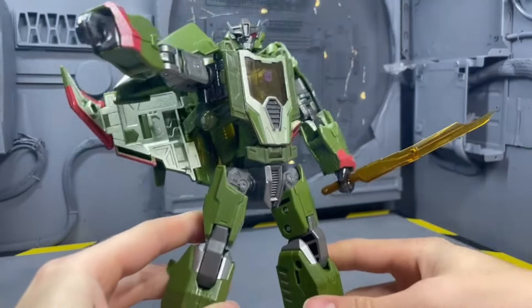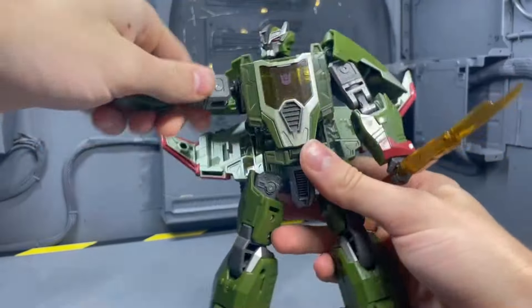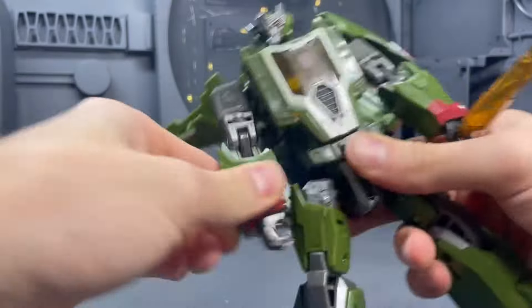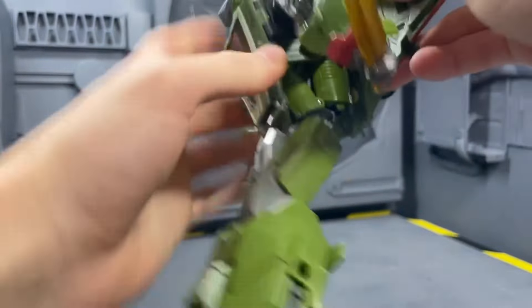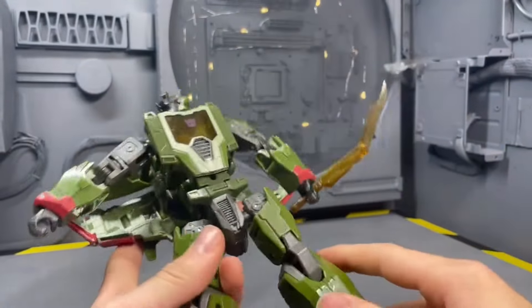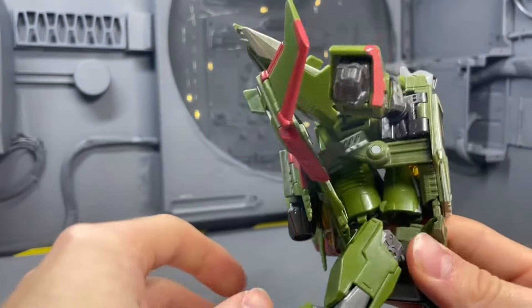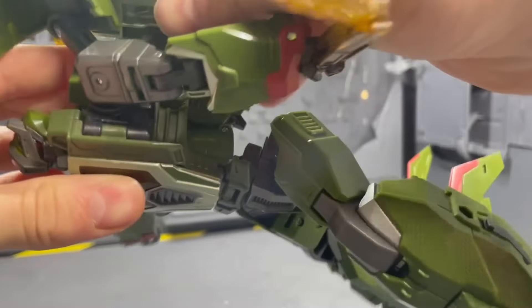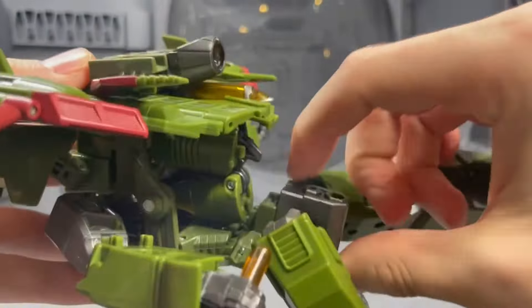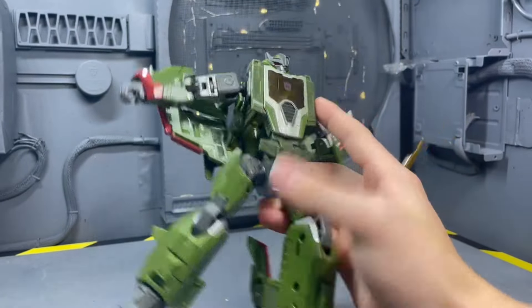The second-to-last award is the least satisfying figure. People got on me about this figure apparently still being good despite QC issues, but it's just not satisfying. The transformation isn't fun, everything is loose, tabs barely hold in, the head sculpt constantly shifts, the slider joint doesn't lock in, the wings don't tab in properly — it's just not a good time. The jet mode looks cool and the robot mode looks fine, but once you put your hands on it, it's just not very fun.